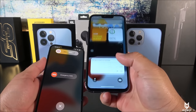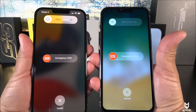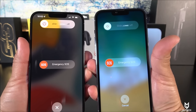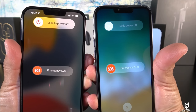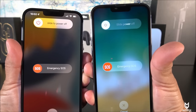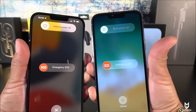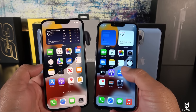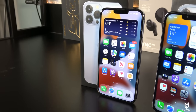Trying again with volume down — look at the similarities: we have 'Emergency call' and 'Cancel' at the bottom. But just look at the fonts — the real iPhone 13 Pro Max says 'Slide to power off' and on the fake it says 'Slide power off,' so they missed the word 'to.' The fake iPhone on the right hand side has an LCD display with 720p resolution.